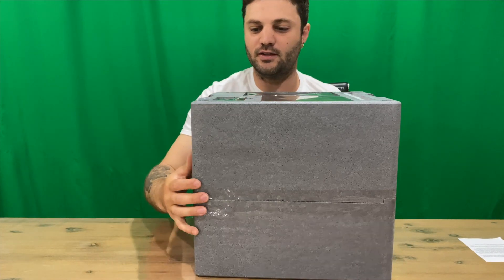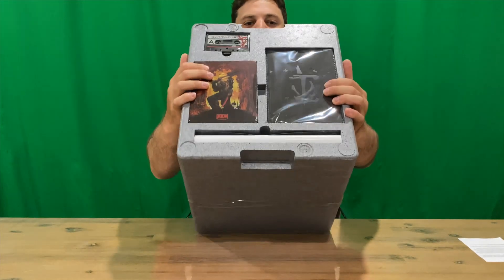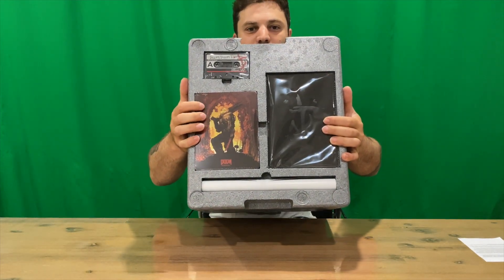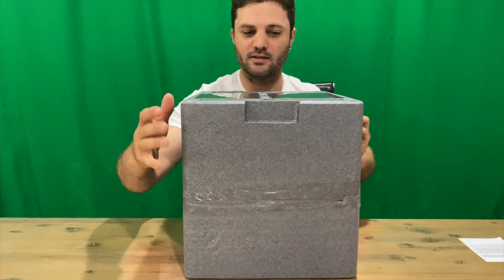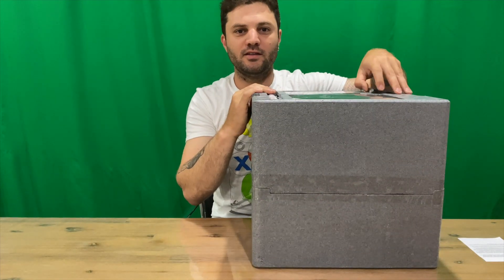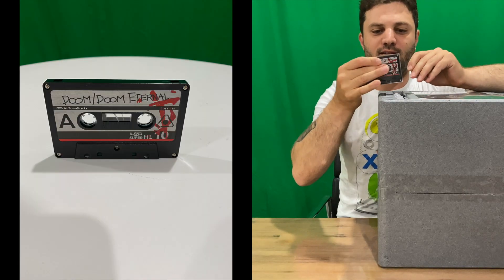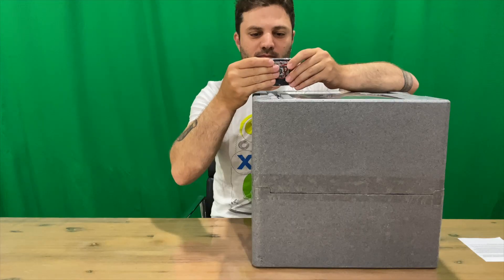Alright, so on top guys — open her up — that's what you'll get: all the extra bits, and then obviously our helmet is inside the foam.